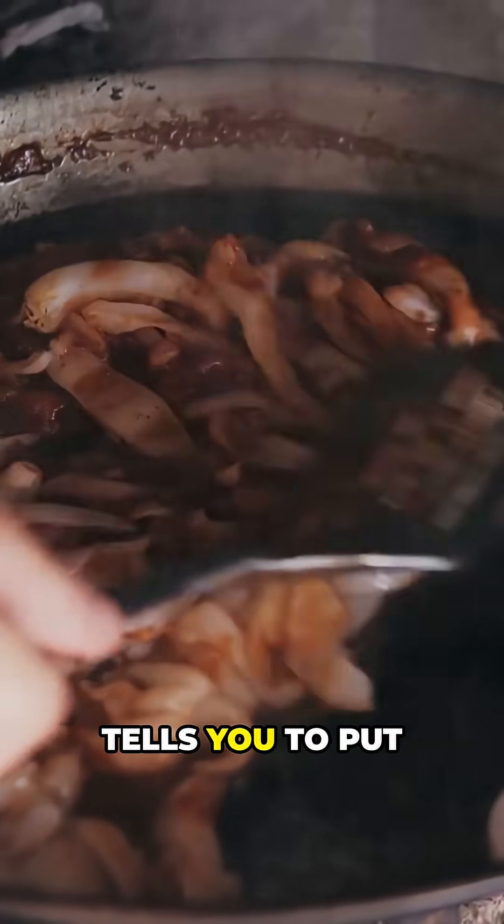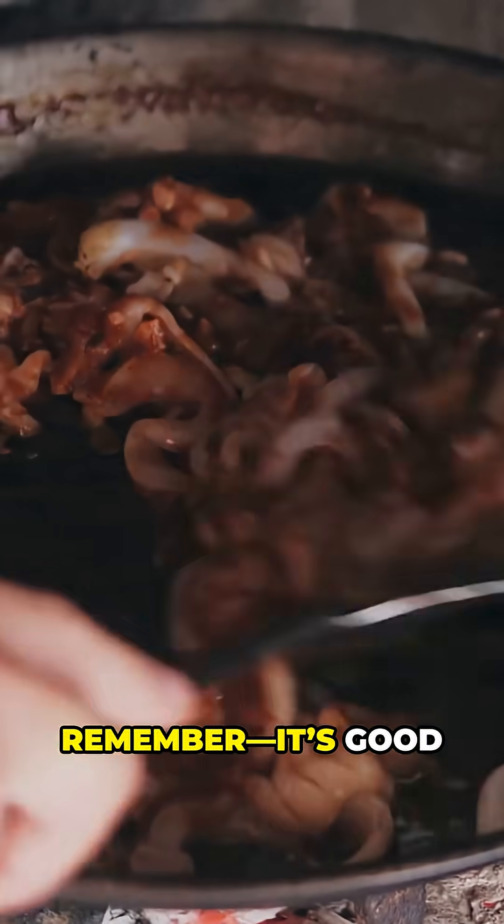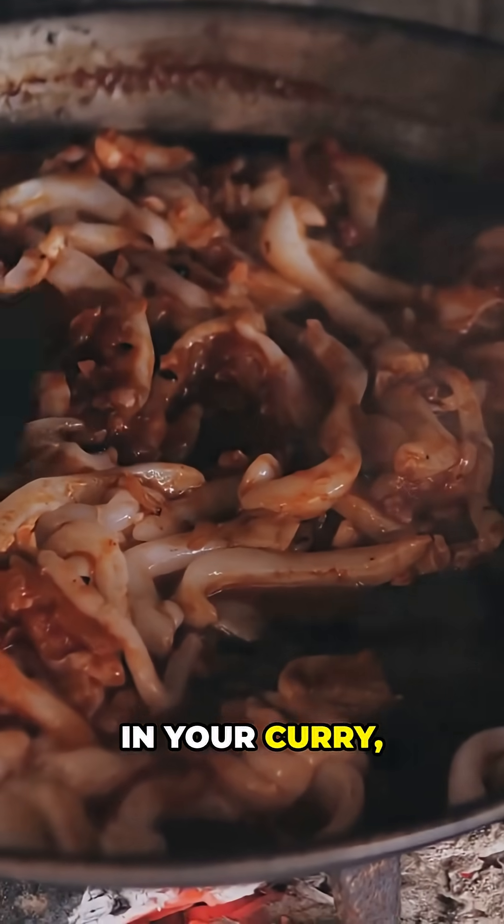So, next time someone tells you to put onions in your socks, remember: it's good in your curry, not in your shoes.